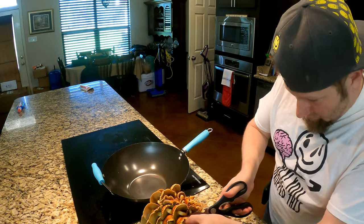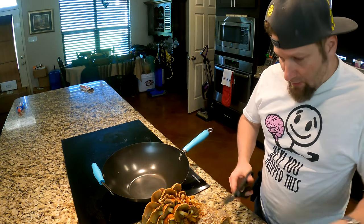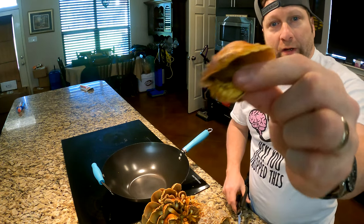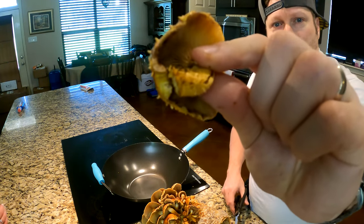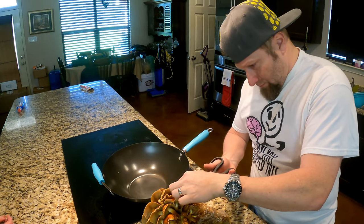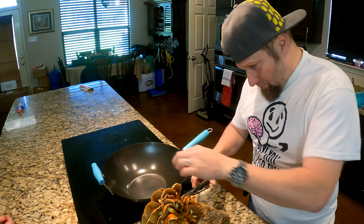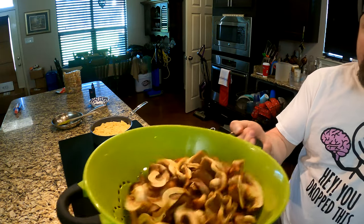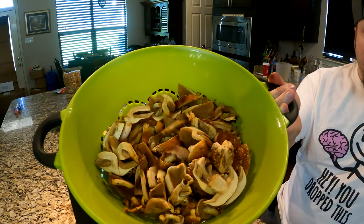Alright, so trimming the mushrooms off the block. I think these went a little too long, but they'll still be good. So we got all the mushrooms chopped. I don't know how many pounds that is, but they're going to shrink.